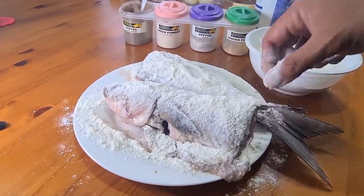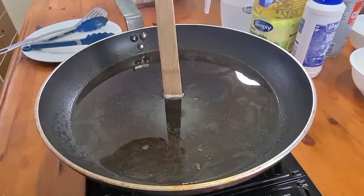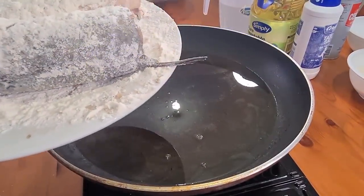Then we're gonna fry it. Check our oil if it's nice and hot. Yep, our oil is nice and hot. Now we've got our fish and remember, you shake off the excess flour.